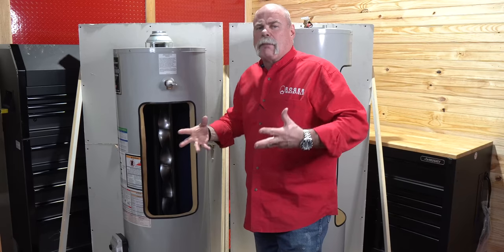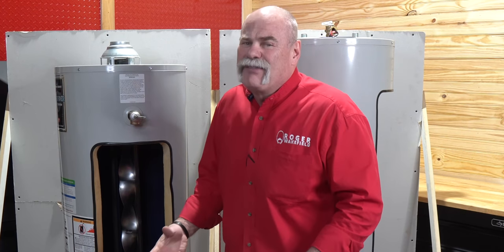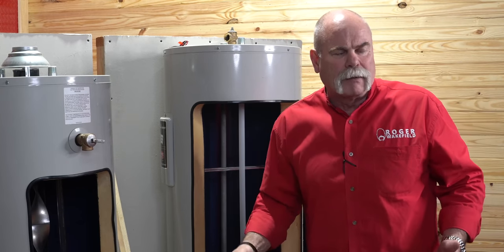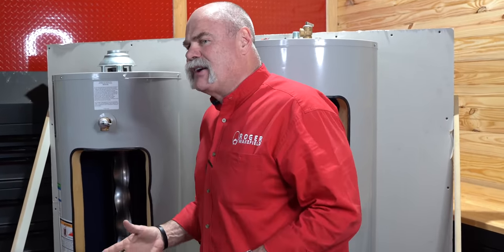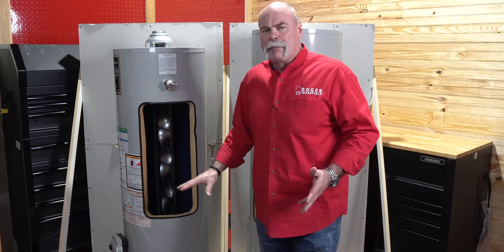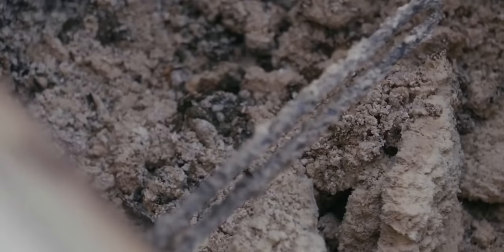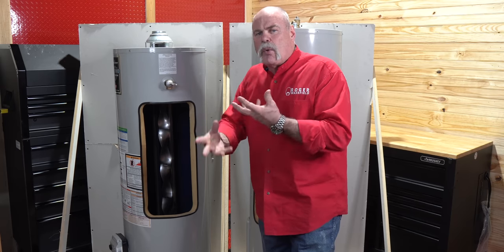If you hear a rumbling or growling — it's like your stomach's growling in the middle of the night. What happens in a water heater is if you haven't flushed it in a long time, and that can be either gas or electric, you can get sediment built up in the bottom. There's so much calcium and magnesium in the water that it builds up, creating a thick layer that causes a rumbling, boiling-type noise.